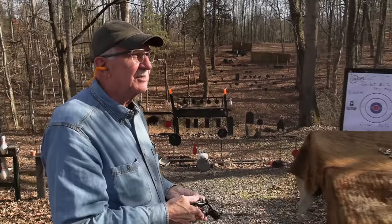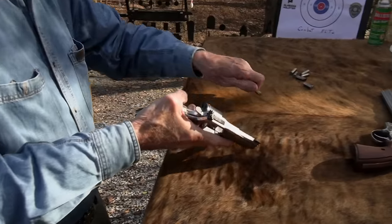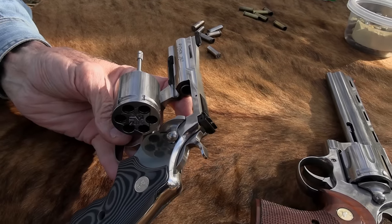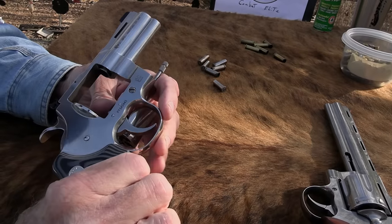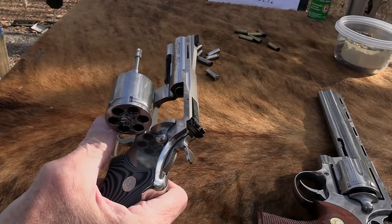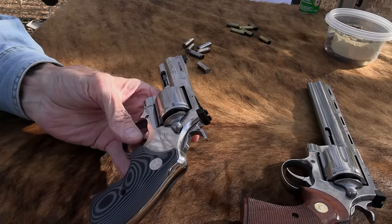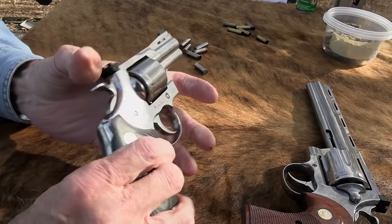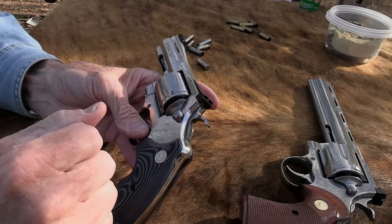Those are some of my hand loads - little smoky hand loads. Feels pretty good. Three-inch barrel - I like three-inch barrels on revolvers. I like other lengths too, but the three-inch is really nice. It's about as short as I want on a belt gun, you'd say. For a pocket gun, shorter is fine, but three inches is just a nice length.